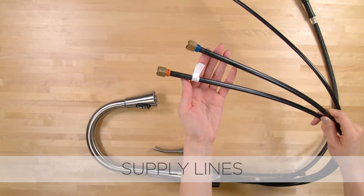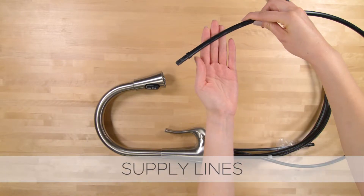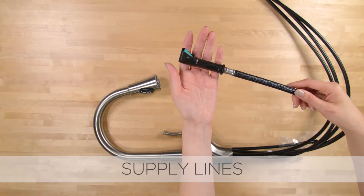Three-eighths inch female hot and cold supply lines, black filtered water pertline, and nylon pull-down hose.